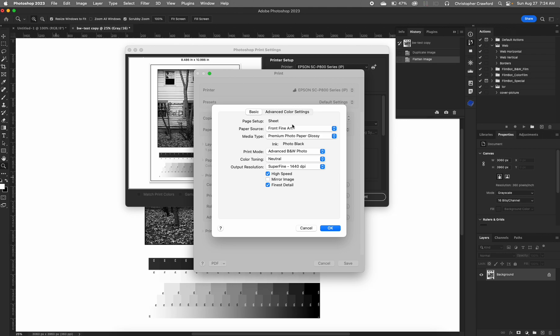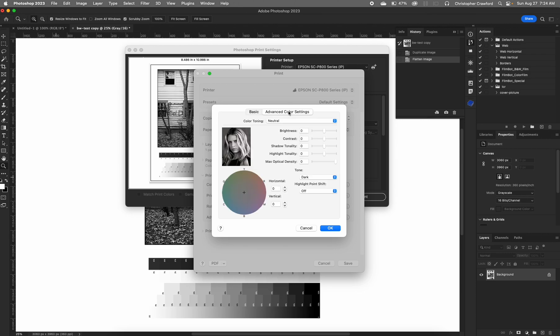We'll leave color toning alone for now and go into the advanced color settings. Up here you have the color toning choices I showed you earlier: neutral, cool, warm, and sepia. Let's say we want warm tone — we'll choose that. Over here you see a color picker where the very center represents perfectly neutral, and the little crosshair shows the color the system will actually use. You can see the crosshair moves for different selections. You can manually select a color instead of using the four presets, although the built-in settings are very good — they look just like darkroom prints. We'll go back and choose warm once again.